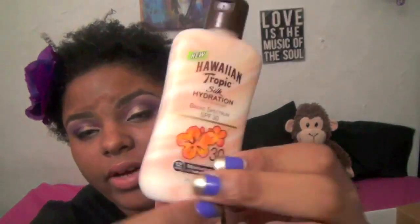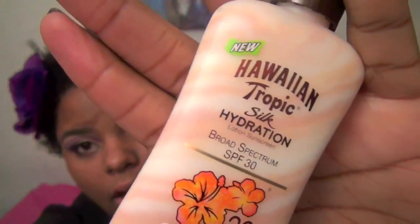Usually by now I'd need to reapply moisturizer, but my skin still feels hydrated without that gross feeling. It smells really good — similar to my lavender and vanilla lotion by Suave. I'm definitely going to look out for this in stores. It gives you a nice tropical smell for summer and has sunscreen built in, so you smell nice and stay protected. I highly recommend it.